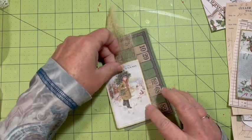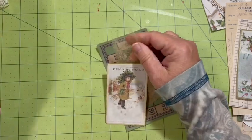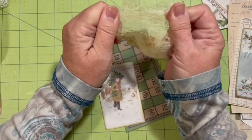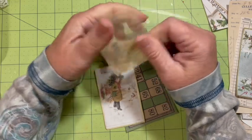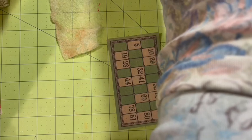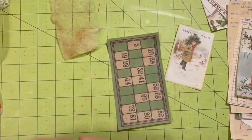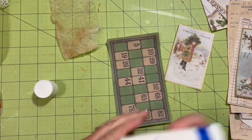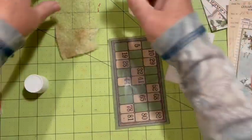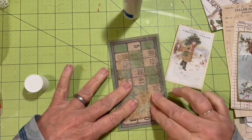I want the fluffy side to be what's showing. We can go ahead and stretch it — might be able to get it to come off both sides. I'm going to use my glue stick to help me get that on there.